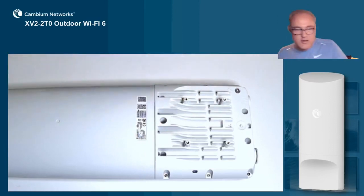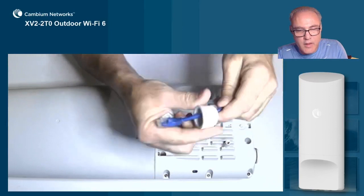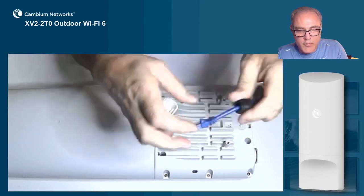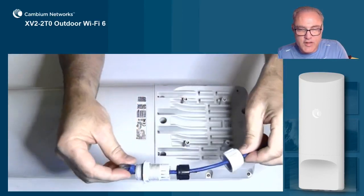So let's go ahead and connect all those cables up first. We're going to thread these three pieces through our ethernet cable, starting with the end nut, then the cable grommet, and finally the housing. So it looks like that.